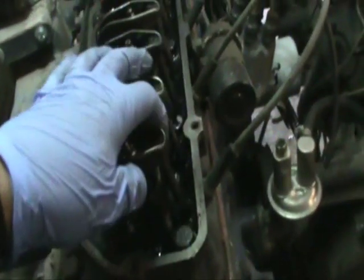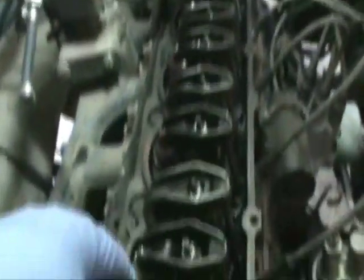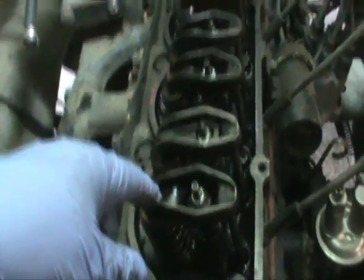Hopefully I didn't bend the push rod. We'll see when I dismantle it. But that's the problem.